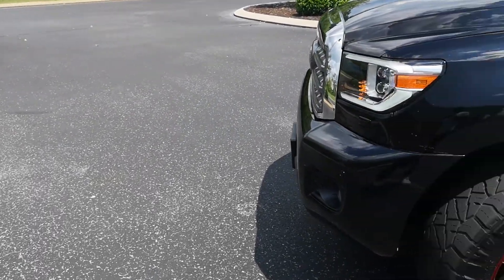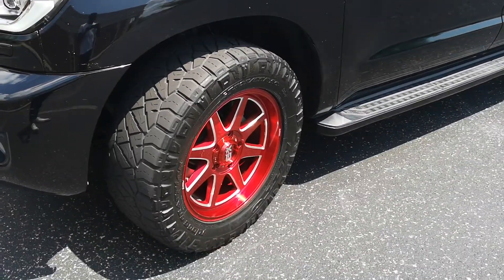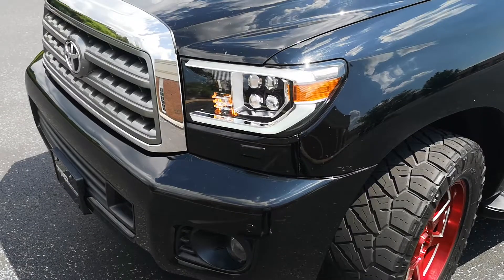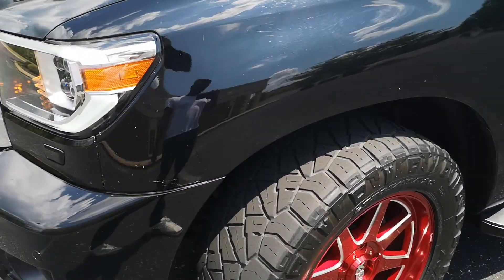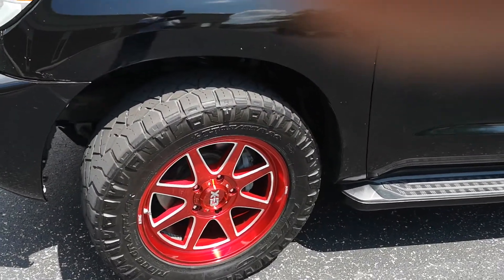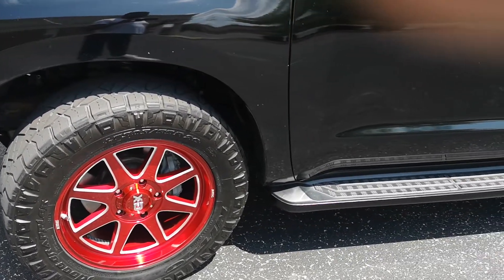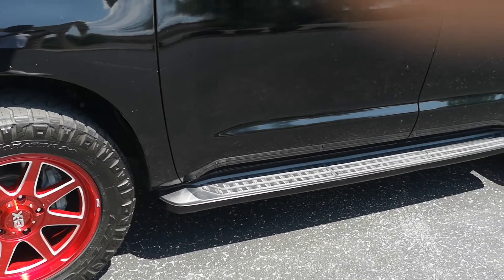Alright, let's walk around my Sequoia. I got new wheels so I just wanted to document this for YouTube. I stuck with the same tires just because they got plenty of life. So far these are the best tires ever, in my opinion, for towing, light off-roading, and street use.